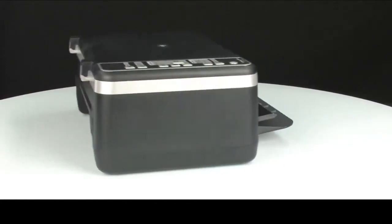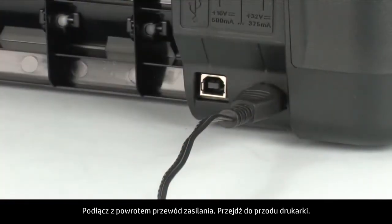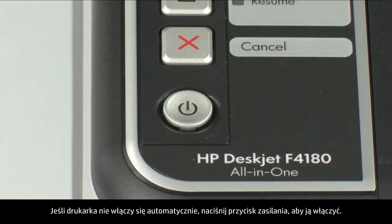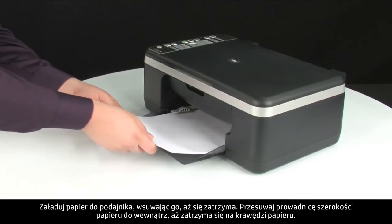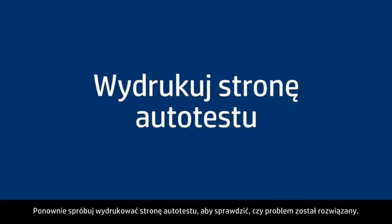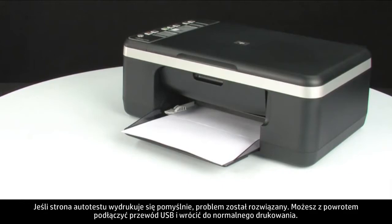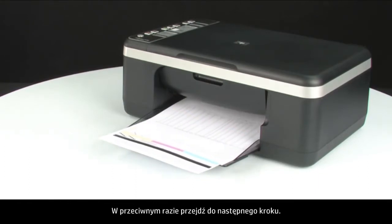Turn to the back of the printer and reconnect the power cord. Turn to the front of the printer. If the printer does not automatically turn on, press the power button on the control panel. Load paper into the input tray until it stops and slide the paper width guide inward until it stops at the edge of the paper. Do not push the guide in so tightly that it bends the paper. Try printing a self-test page again. Press and hold the cancel button, then press the start color copy button, and release both buttons at the same time. If the self-test page prints successfully, the issue is resolved — reconnect the USB cable and resume printing. If not, go on to the next step.